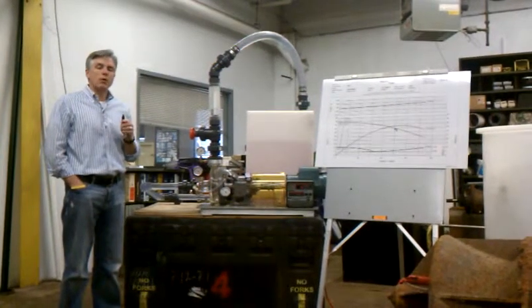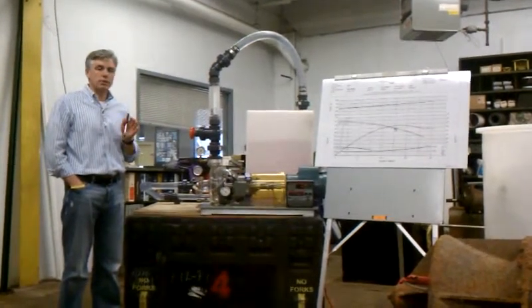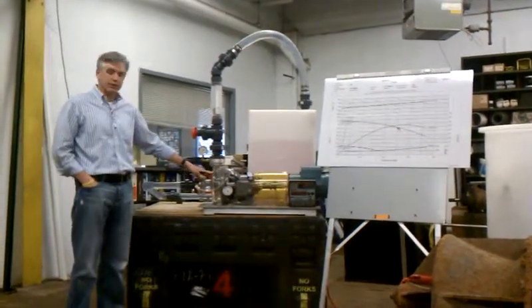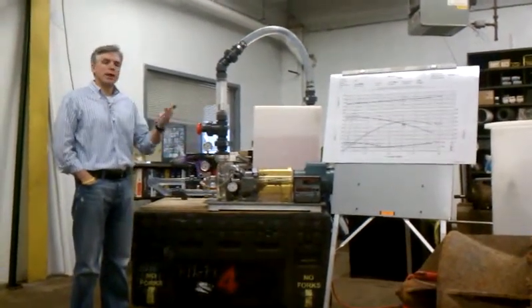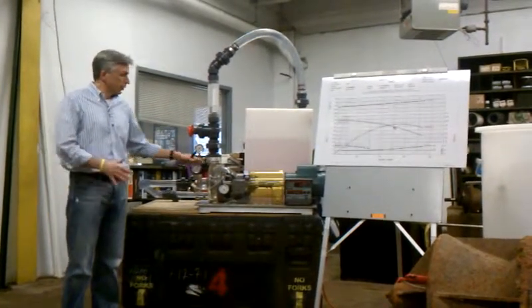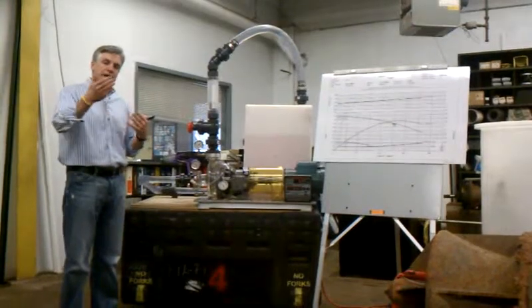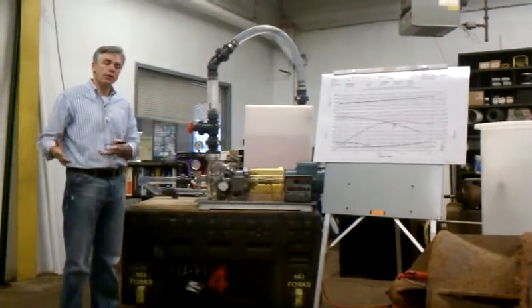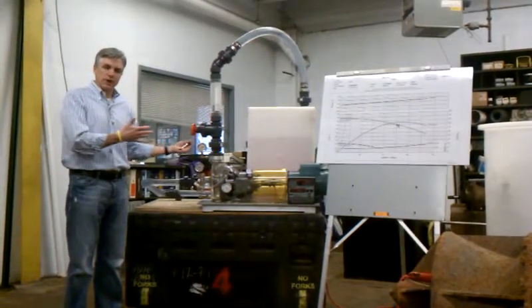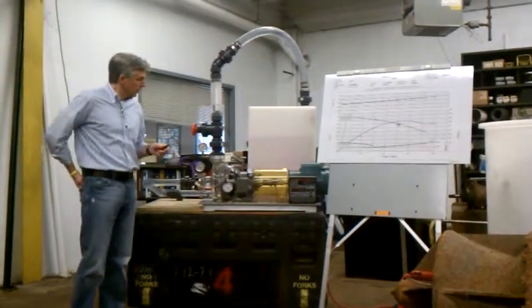Roughly one hour of that seminar is going to be on a hydraulic demonstration using this acrylic glass-based pump. We really don't have a hard copy PowerPoint presentation to go through it, so we wanted to take this video and submit it with our other PowerPoints in the attempt to justify the PDH credits.